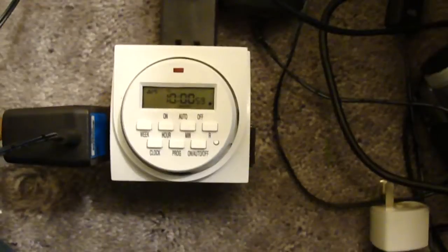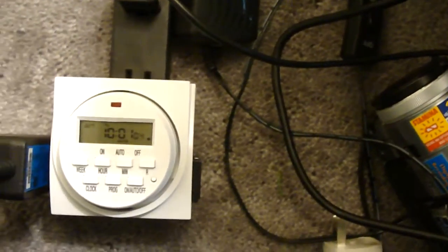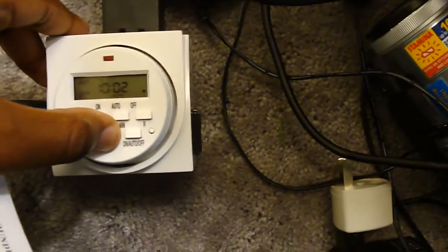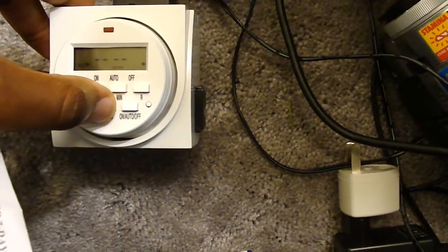Right now I have it set up for a custom time — it's supposed to turn back on in about a minute. Let me check the programming. Right now it's off, you can tell by that light, and if you look over here it is definitely off. Program number two is supposed to turn back on at 10:02, so let's see if it works. I showed you it turning off a second ago.